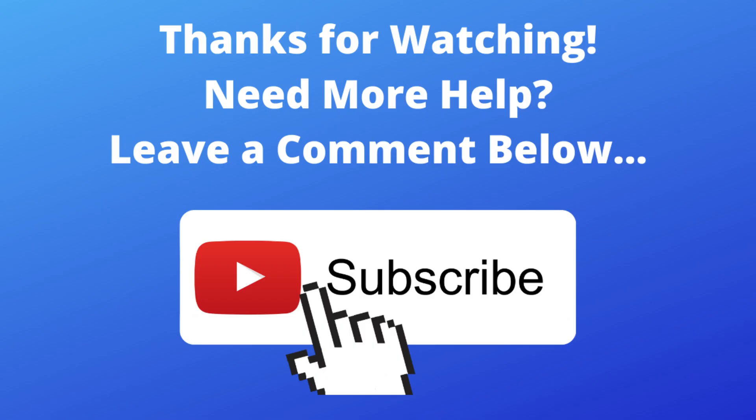If this tutorial was helpful, you can return the favor by subscribing to our channel and giving this video a like. If you have any questions or are still stuck, leave a comment below and I'll do my best to help. Thanks for watching.